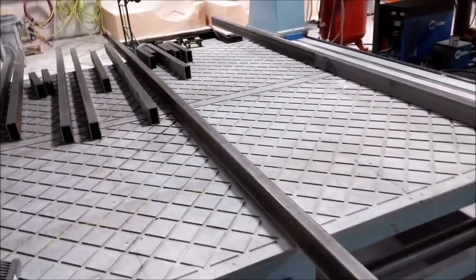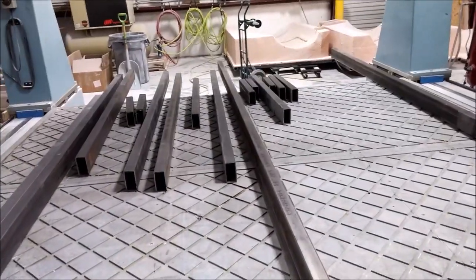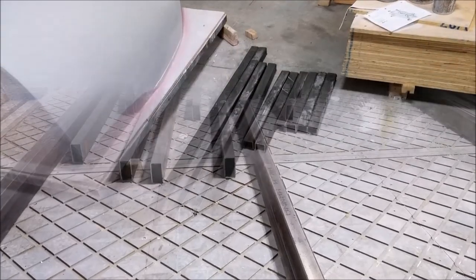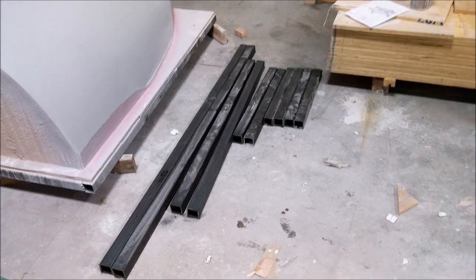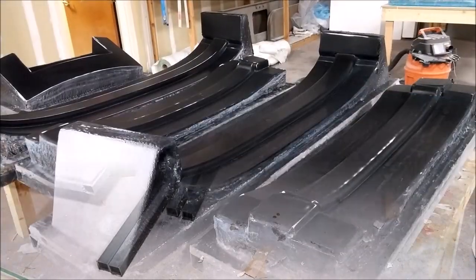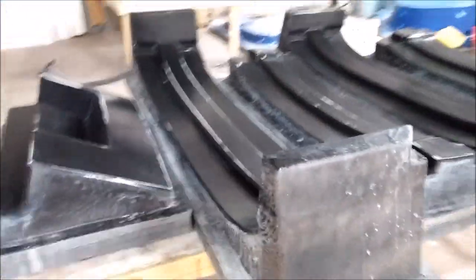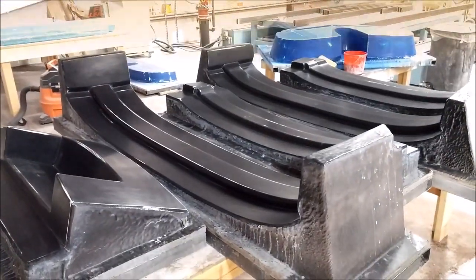In the meantime, I started cutting yesterday on the steel for the jig for the fuselage. Here's a whole bunch of different pieces of two-by-four steel. I also cut a bunch of steel for Jeff for the stand for the impregnator.